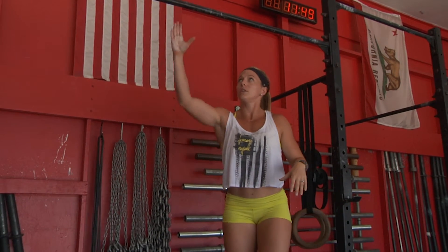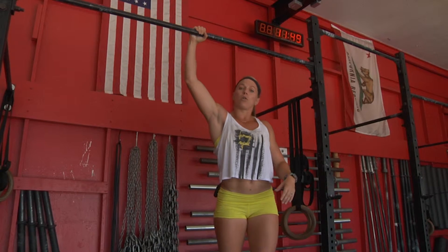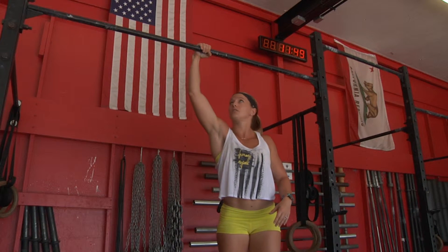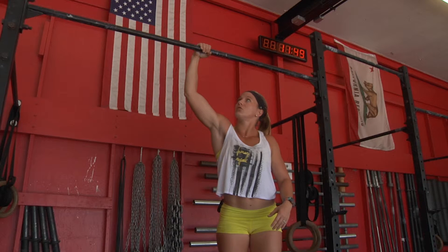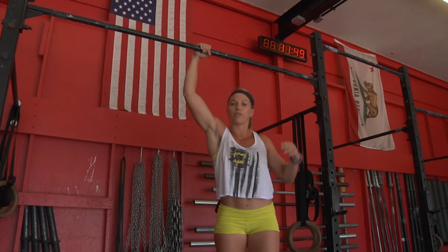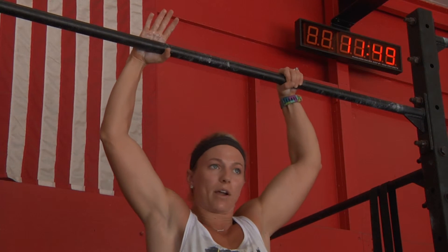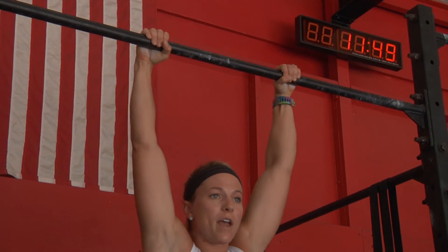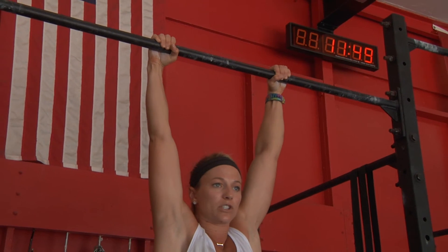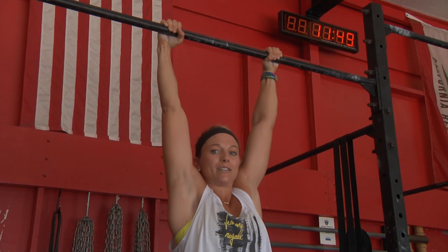That's actually not the case. All we need to do is wrap our thumb around the bar. We're going to get our pinky knuckle over the bar as much as possible, and if you can reach, put your thumb over your other fingers as well. It'll kind of lock it in like a hook grip on the bar, except this time we're going thumb over. Then we're just going to hang in this position, and now my shoulders are active even if I'm hanging all the way down here, and I'm ready to do work.